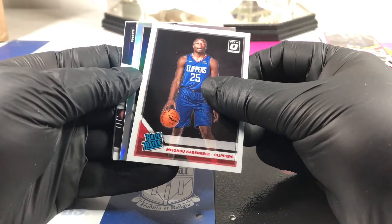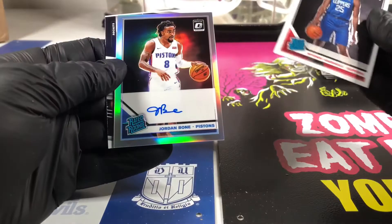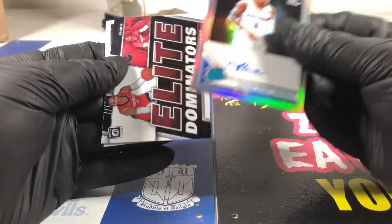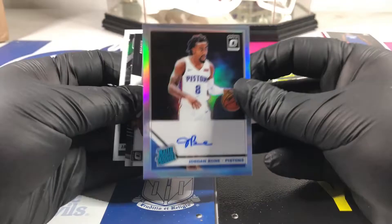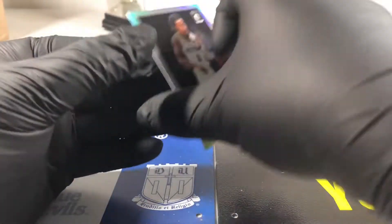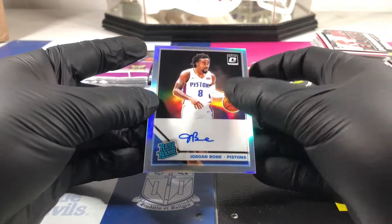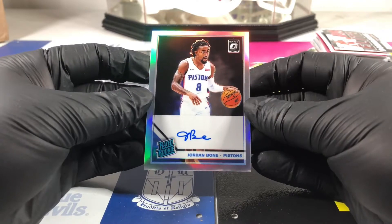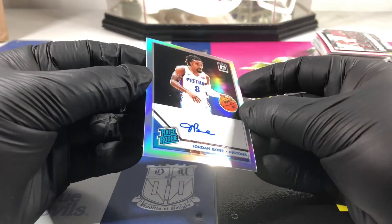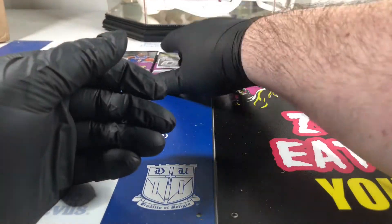I think we're gonna get an auto right now. Kevin Gale rated rookie auto - Jordan Bone. Man, I haven't heard much about him at all this year. Not centered worth a crap - top to bottom is off, left to right is off. I like the auto though, no fingerprints on this one. Surface looks good - there might be a bubble in there somewhere. That's our rated rookie hollow auto for the box.